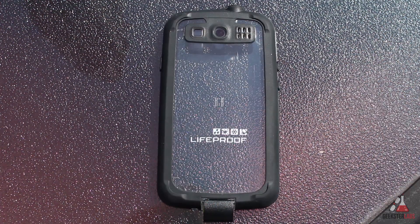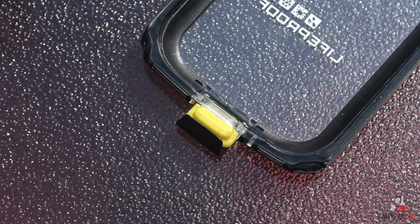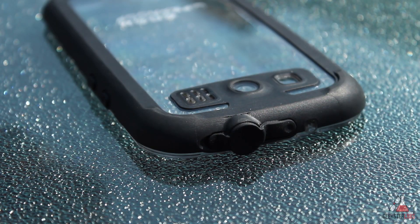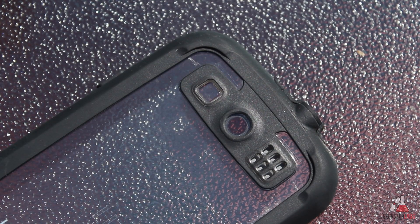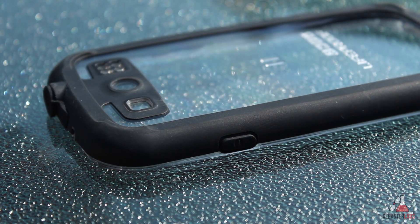The back plate has a more rubberized feeling and it seems to absorb shock fairly well. It has special plugs for the USB port and headphone jack, as well as waterproof openings for the camera, speakers, and the flash. The power buttons and the volume buttons are also rubberized and waterproof.